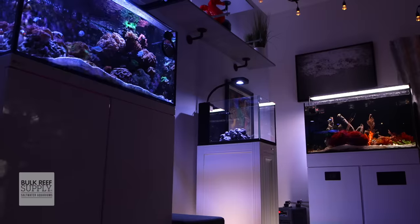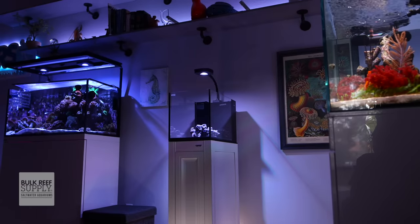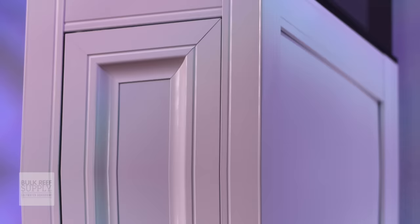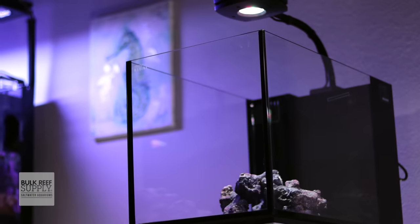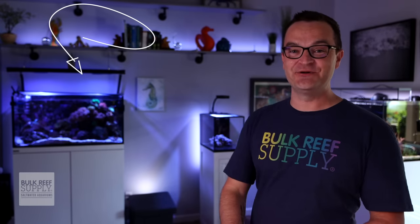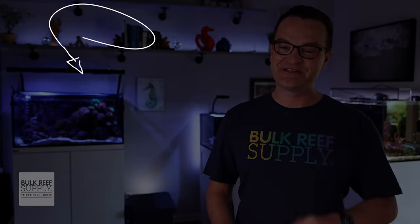There are so many things you can do with this tank — so many cool critters, corals, and fish. We are going to put together four or maybe five completely different styles using this Innovative Marine 14-gallon peninsula. It may be time to finally set up your first tank or add that office tank. Check out this playlist right here to see everything we do with this tank. And as always, everyone, thanks for watching. Happy reefing — be well, we'll see you next time.